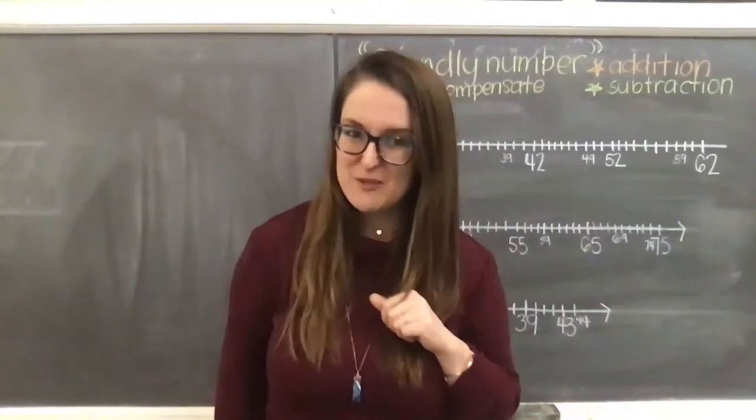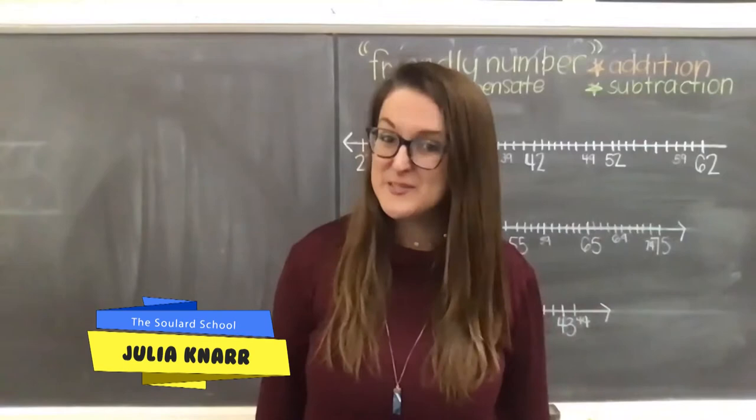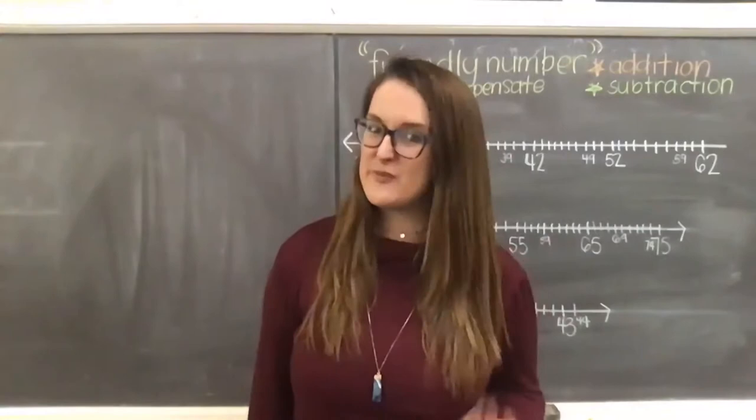Hi friends, welcome back to Teaching in Room 9, our region's largest classroom. My name is Julia and I'm one of the second grade teachers at the Sewell Arts School, but here for Teaching in Room 9, all of my lessons focus on math for second graders, but everyone's always encouraged to join.